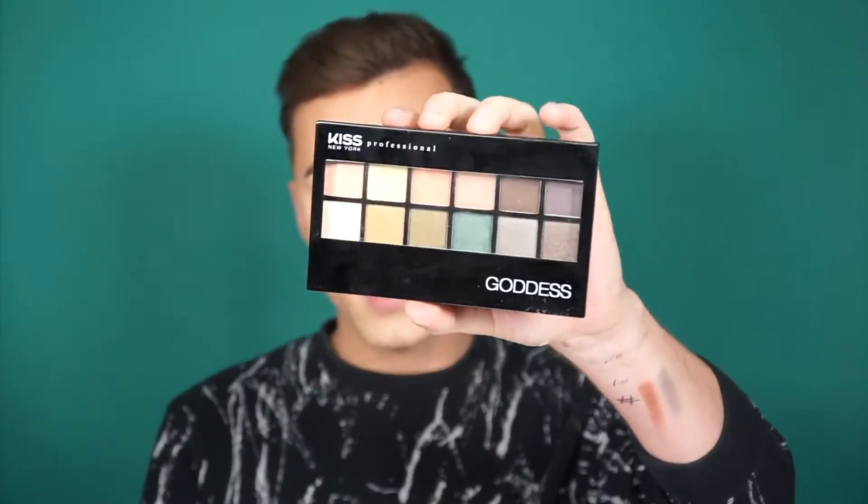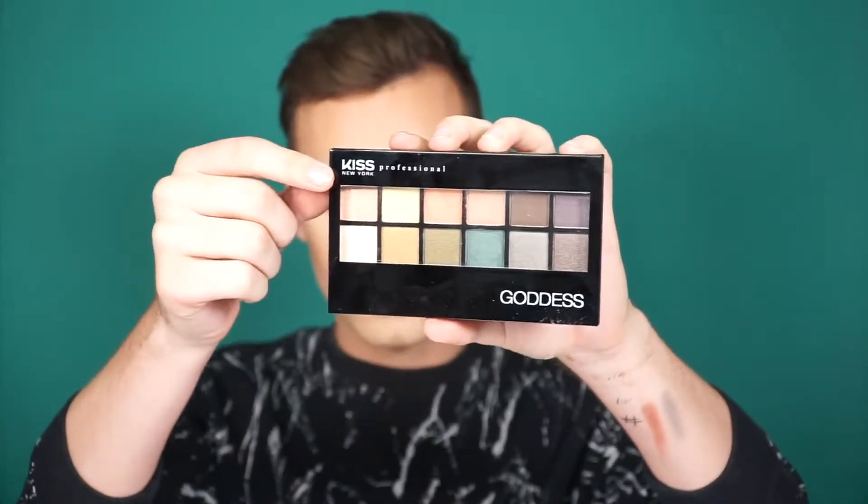Hey guys, welcome back to my channel. So today I'm going to be creating a bold eye makeup look using the brand Kiss New York Pro. So if you guys haven't ever heard of this brand, this is what the logo looks like. I'm sure you've seen it before — I've definitely seen it with eyelashes and stuff. So today I'm going to do a bold eye.